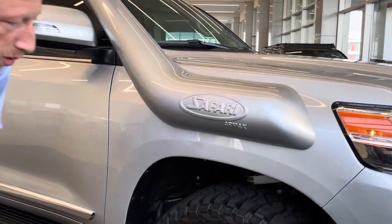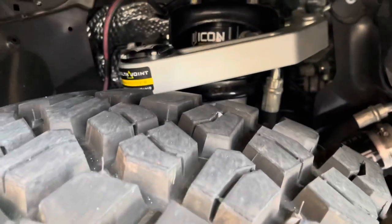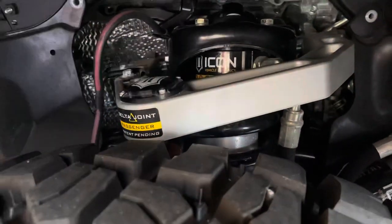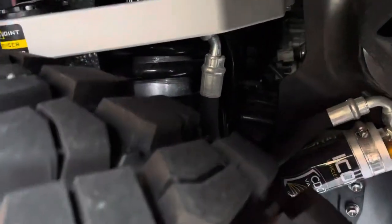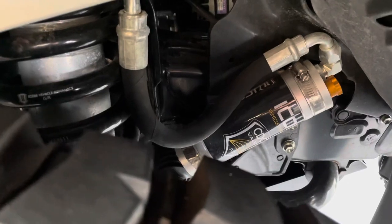On the suspension, it's an Icon Stage 6. It has all the billet aluminum accessory pieces — we have the upper control arms, and you can see the remote reservoirs. The shock cylinders are all billet aluminum, as well as the dual rate and the lower trailing arm kit, which I'll show you as we walk towards the back of the vehicle.